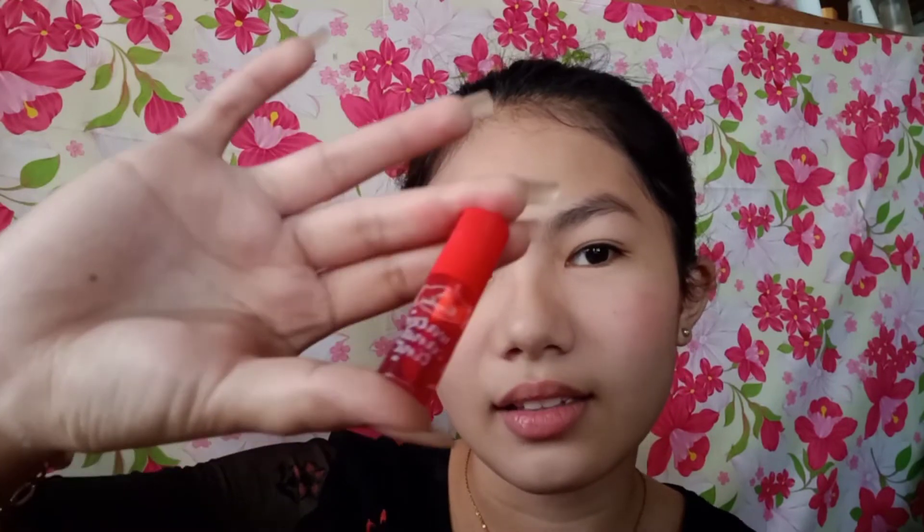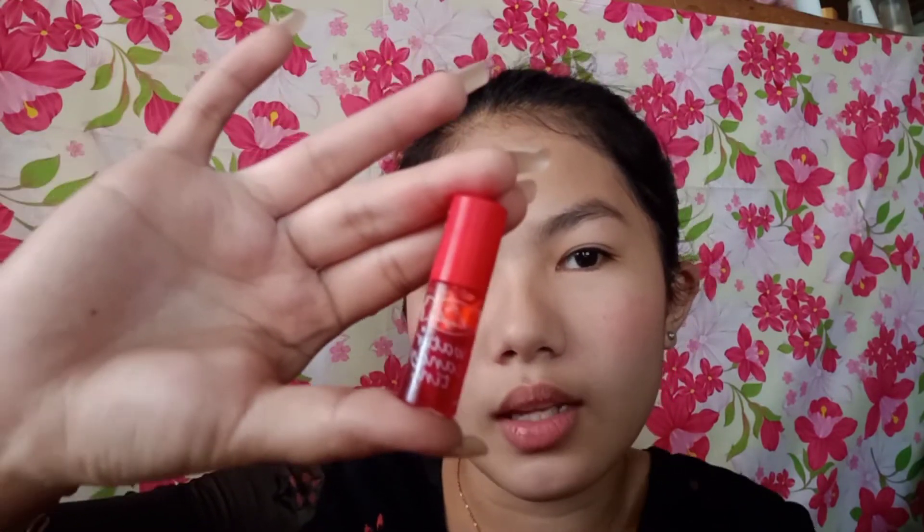I'm going to put a lip tint. I'm going to use this water candy tint. It's so cute.